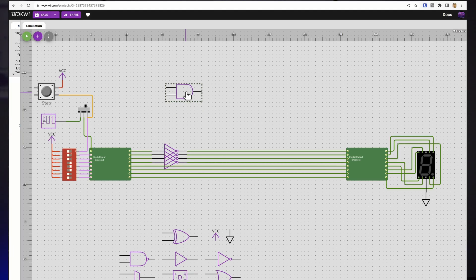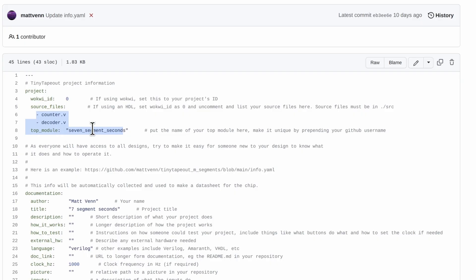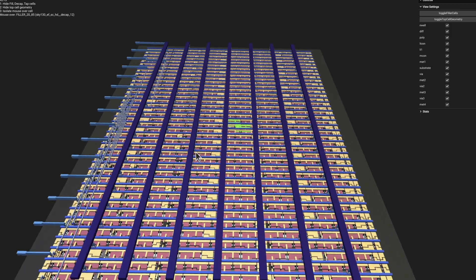We've got two ways for you to get involved. You can either use our online, easy-to-use digital designer and simulator tool called Wokwi, which you can see in operation here. Or if you know what you're doing, you can use a hardware description language like Verilog or Amaranth. Once you've started working on your design, you can use our GitHub Action-based system to build the files you need for the ASIC, and that also lets you explore the design with a really cool 3D viewer.